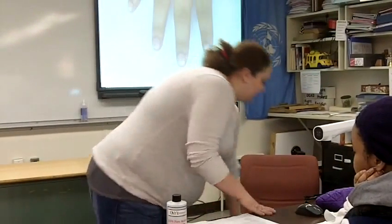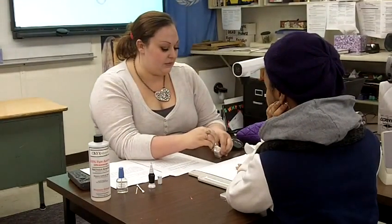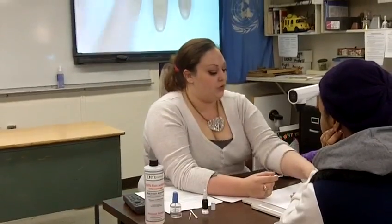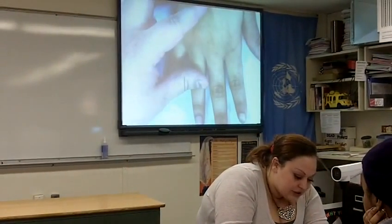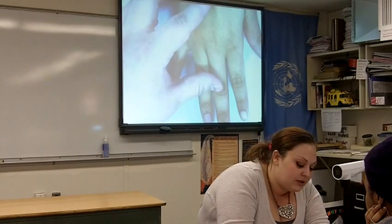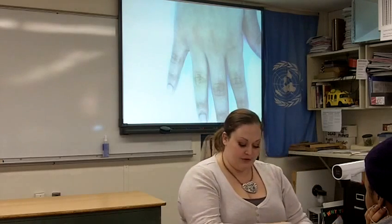First, we're going to do the tips — you're going to need your white polish. You want to make sure you don't have a lot of polish on your brush. You want it very thin because you don't want it to turn out clumpy or thick. Try to only do one coat. You only paint the tip, and you don't have to worry about being perfect because we're going to use the Q-tip and nail polish remover to help straighten it out.